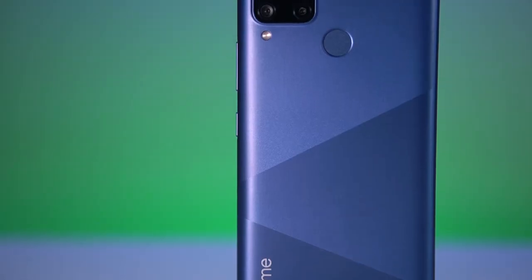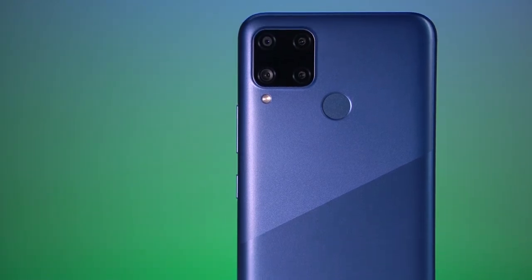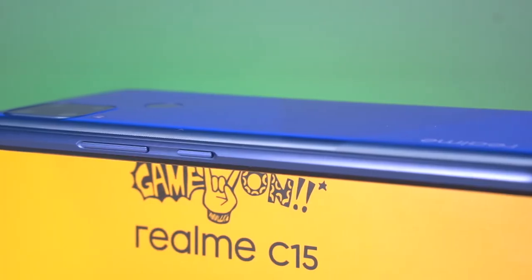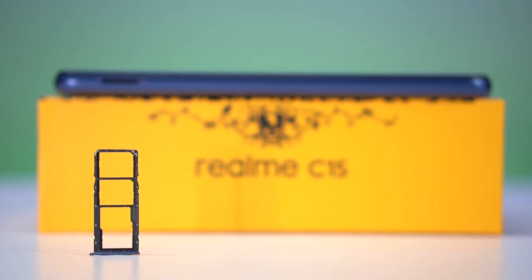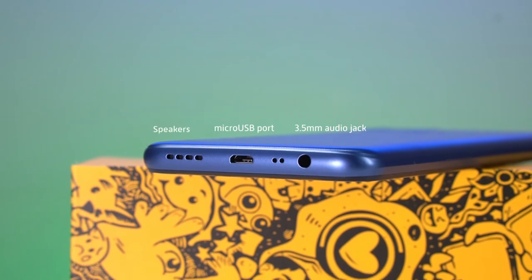Thankfully, you won't have to worry about smudges as the back is designed to repel fingerprints. At the center, we see a fingerprint scanner and the currently trending square-shaped camera module housing the C15's quad camera system. For buttons and ports, we can find the volume rocker and the power button on the right, while we have the dual SIM and micro SD card tray on the left. Moving down to the bottom, we see a micro USB port for charging, a 3.5mm jack, and speakers. Some of you may react negatively that it still uses a micro USB port for charging, but save those thoughts for later when we discuss the charging part.